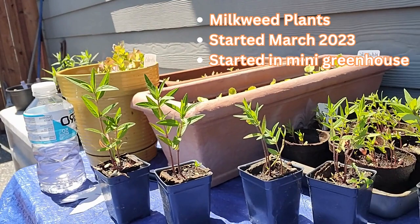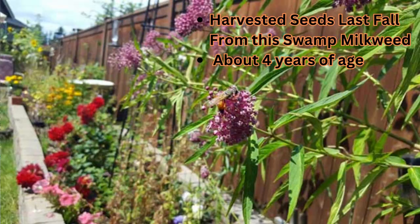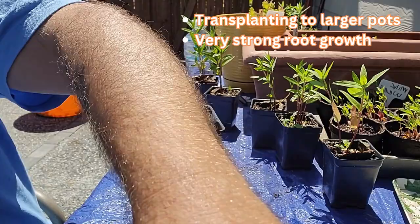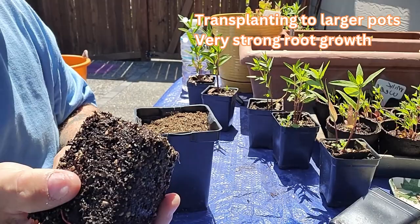It's a very nice day. This is the Friday before Memorial Day in Washington, and I've got some swamp milkweeds that I'm going to put in some larger containers. These went really, really well from starts. I harvested these seeds from the milkweed plant that I have, and these have been growing since March.